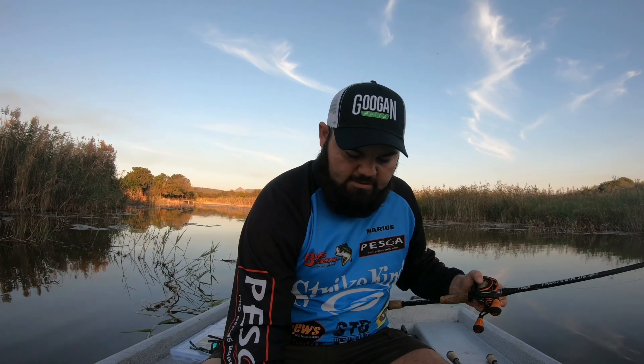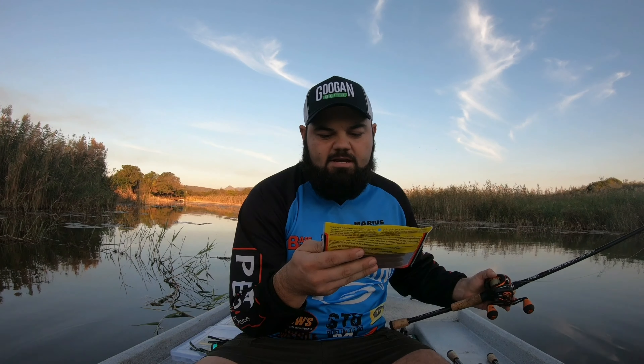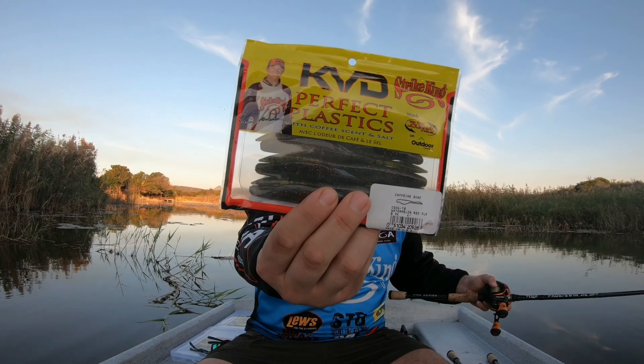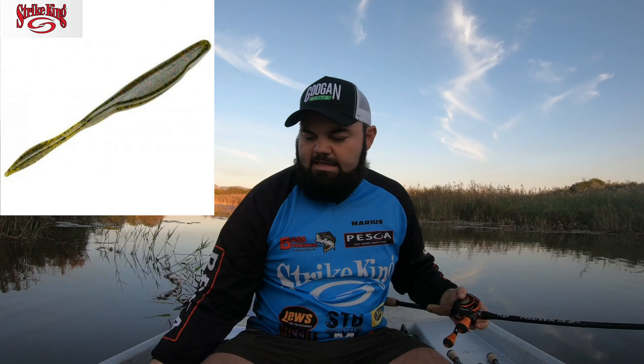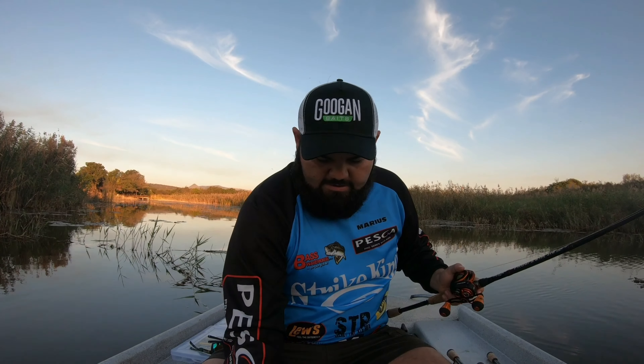Next we've got the KVD Strike King Caffeine Shad in watermelon red — perfect color for winter when our waters are a bit cleaner. You can fish it weightless, on a little Mojo rig, or even on a Texas rig. It will catch you some fish. In winter, go down in your poundage on your fluorocarbon — down to eight or ten pounds so the fish cannot see the line as clearly.